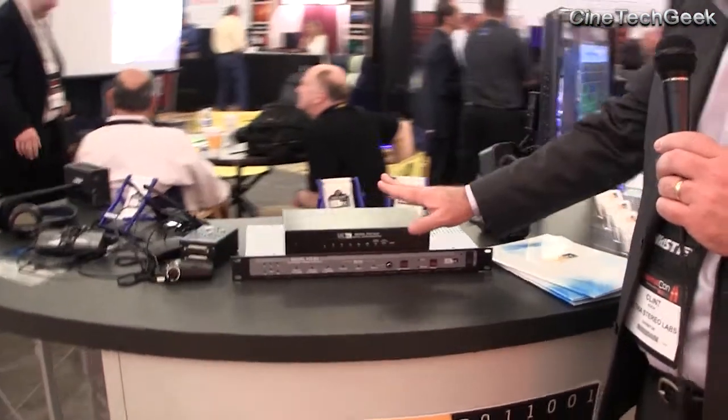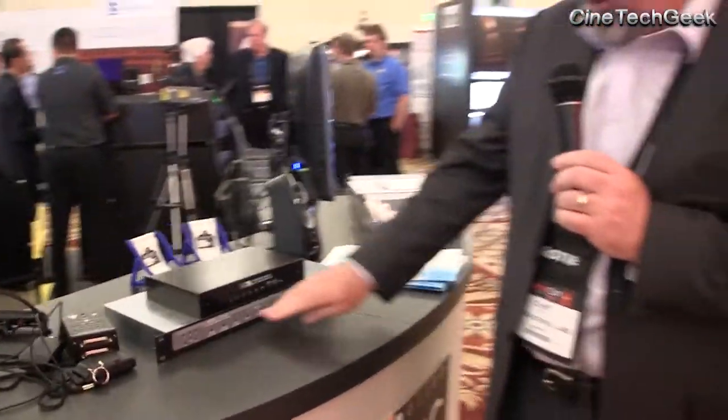Thank you for that — it all stems from the owner of the company. So here we have some older devices: D-to-A converters, six-channel and also six-channel with multiple inputs.